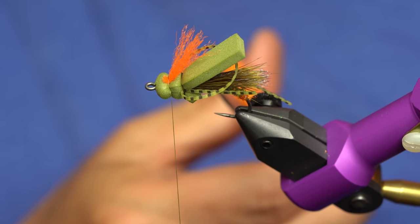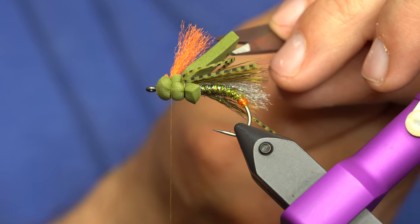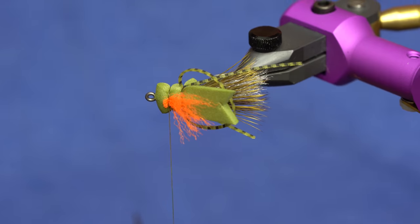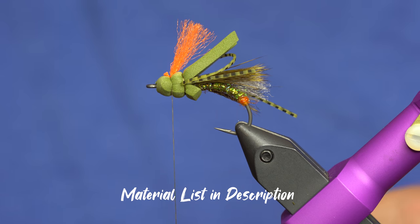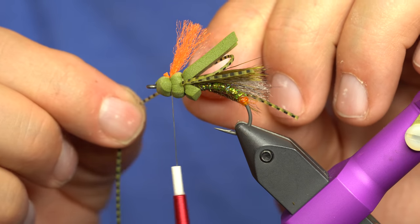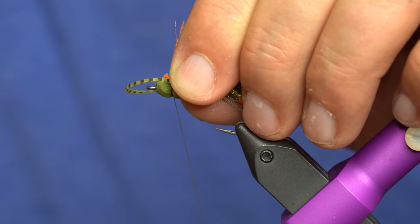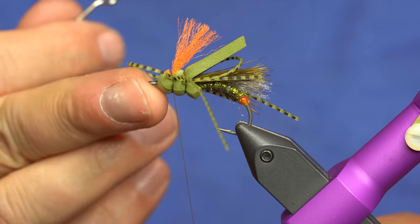My foam wing is aligned correctly — I just need to cut the V. Make sure you don't get your rubber legs. There's our V. Then just grab that other set of legs and tie that in right there. Now we can whip before we trim everything — makes it a little easier. I like to do the whip finish up underneath, and I'll show you why in a sec. Trim that thread right on the bottom.